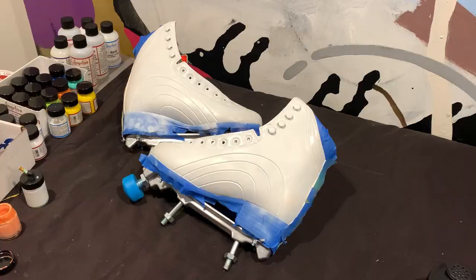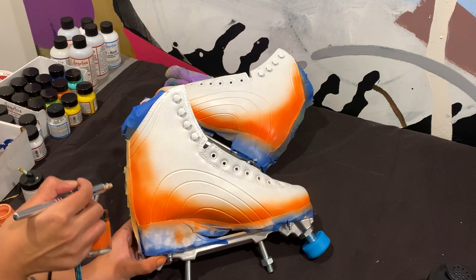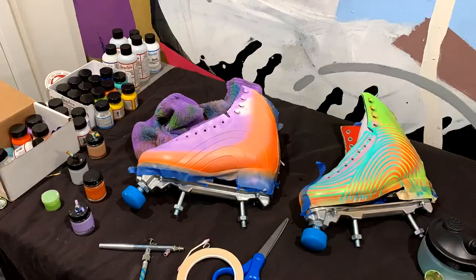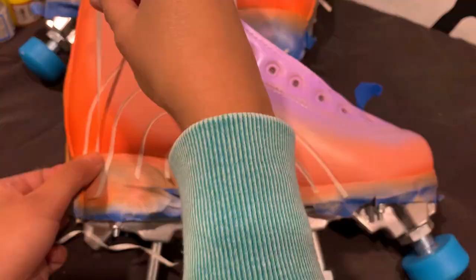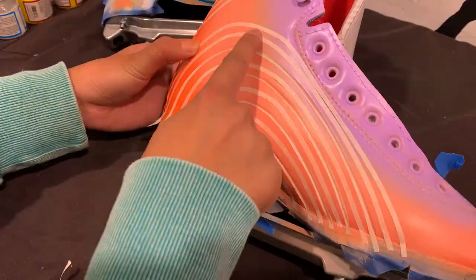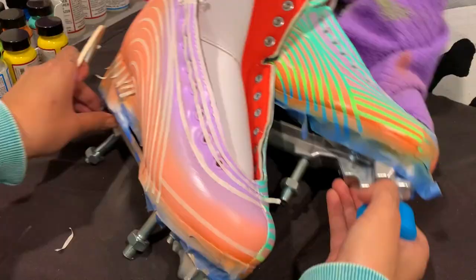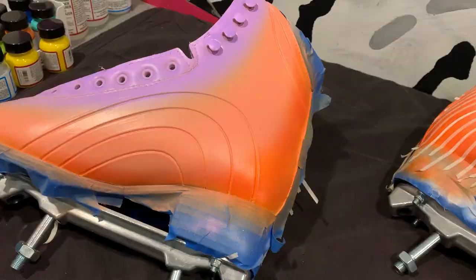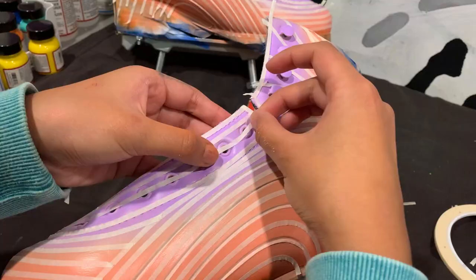Now I'm working on the other side where I spray warm colors. I use a dark orange, a light orange, and a purple. Just like I learned from the other side, I started painting a coat of white to prepare for another layer of color.